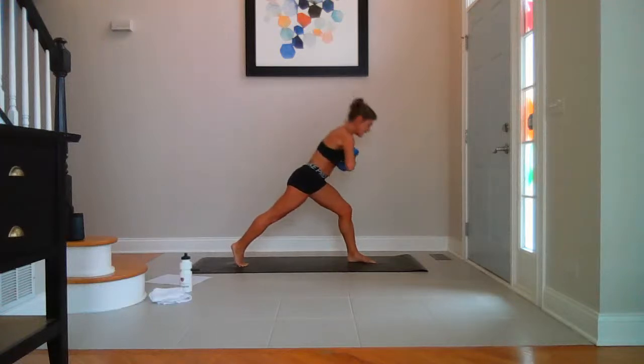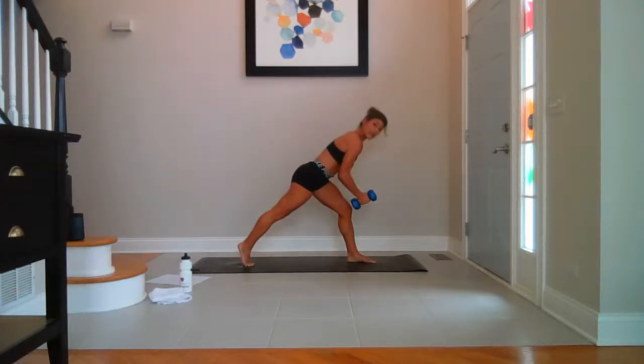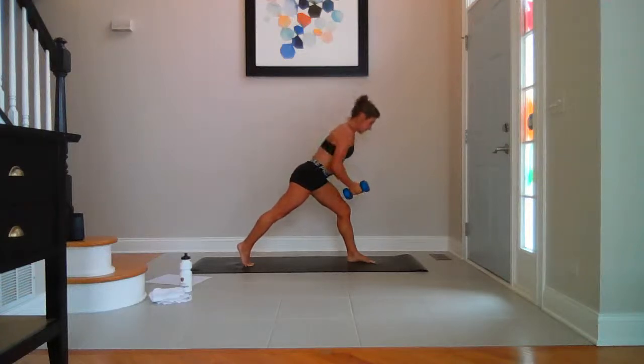Stay hovering over the left thigh. Weights come down — breathe. And fly, up, slight bend in the elbows — up. For eight, seven, six, five, four, three, two, last one.